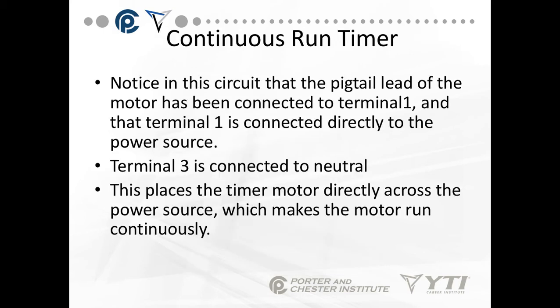Notice in this circuit that the pigtail lead of the motor has been connected directly to terminal 1, and terminal 1 is connected directly to the power source. Terminal 3 is connected to neutral, and this places the timer motor directly across the power source, which makes the motor run continuously.